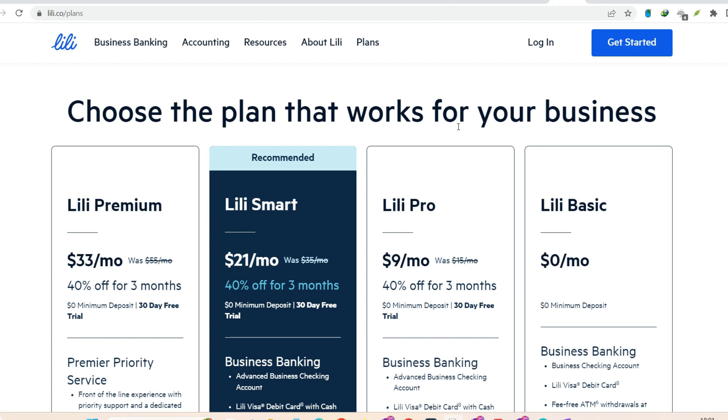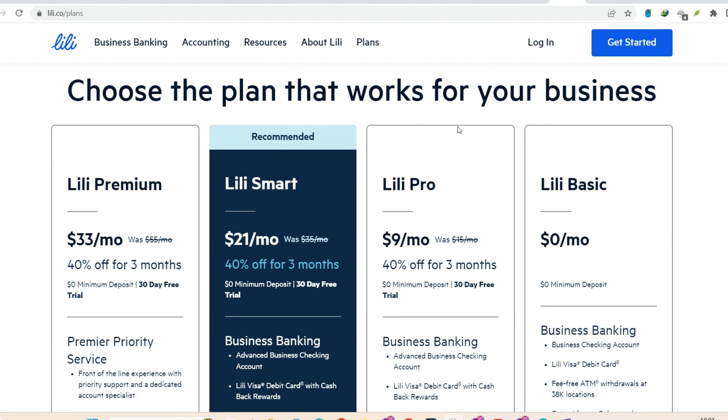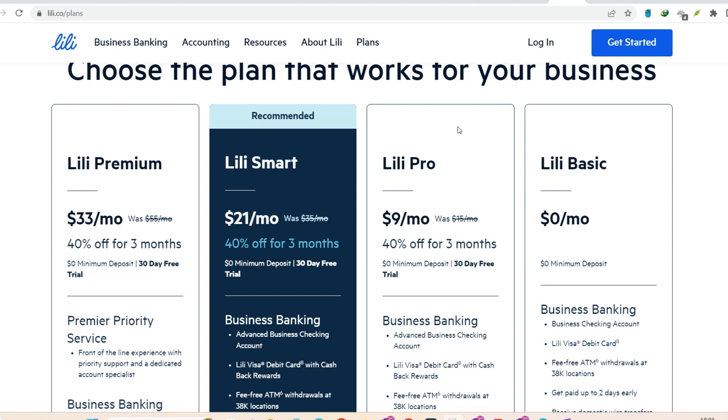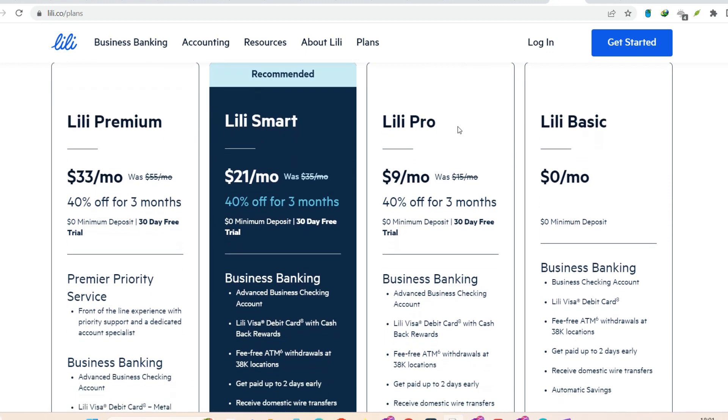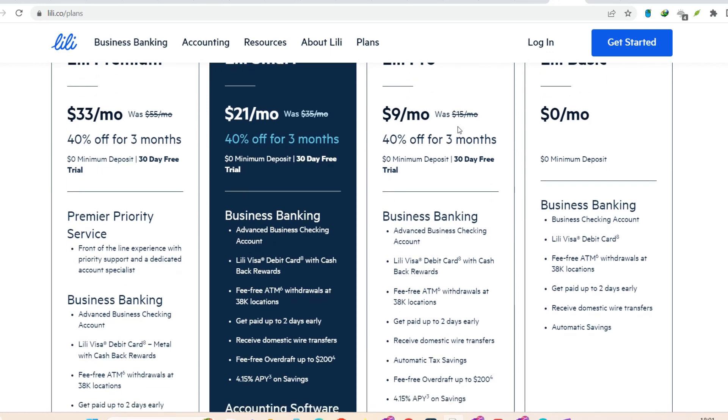Bonus tip — transferring from a linked account. Let's say you have another bank account you use for personal stuff. You can easily transfer money between that account and your Lily account if you link them within the Lily app. It's a similar process to an ACH transfer, just within the Lily ecosystem.